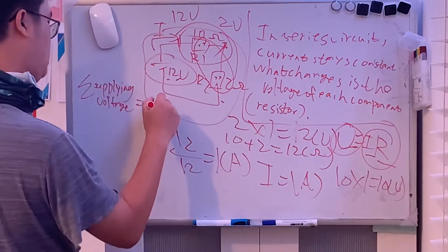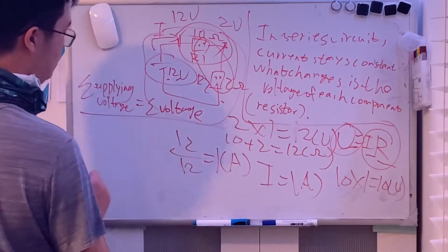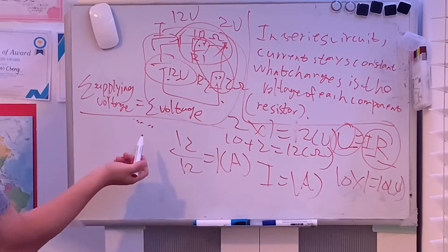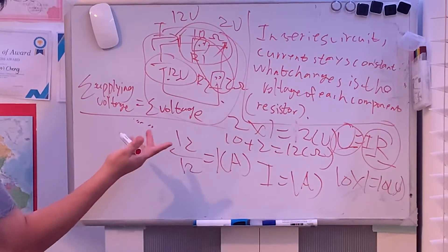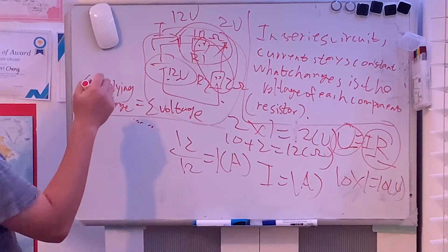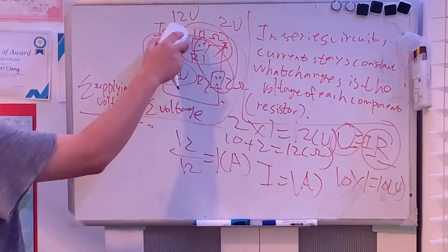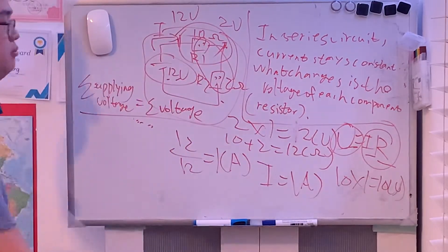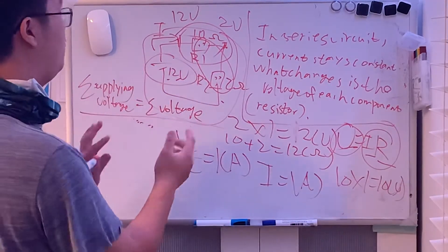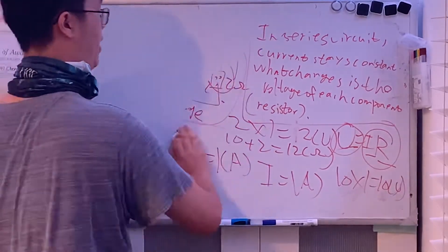More precisely, in KVL all voltages in a loop sum to zero. That's a brief introduction — just keep it in mind as we move on to parallel circuits.